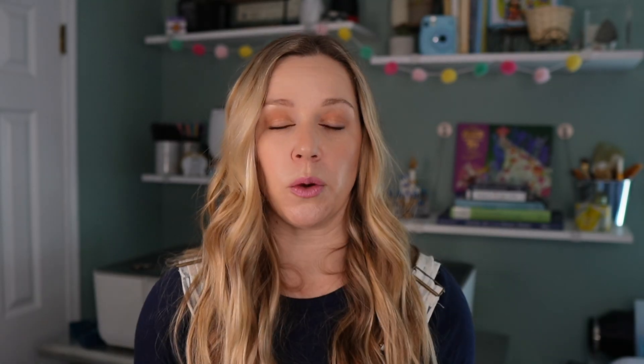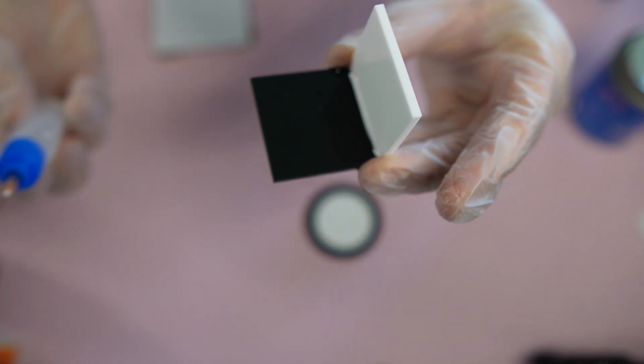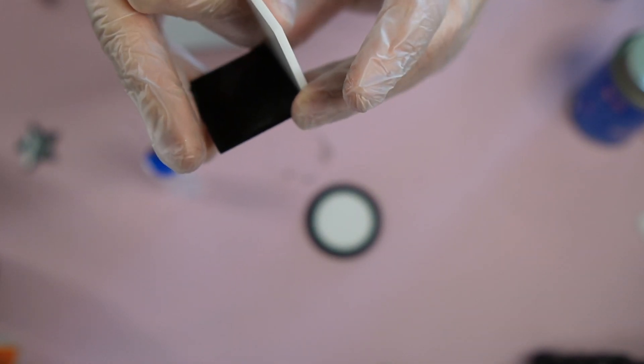There are a couple of different types of acrylic cement. Weld-On 3 is a pure liquid. There's also a 16 that is more of a gel consistency, but I found that doesn't give you as clean of lines and you can get a little more bubbling. So Weld-On is my favorite for any acrylic edges, anything where I need to piece two pieces of acrylic together. If you have a piece of clear acrylic, you can get a smooth bond between the surfaces without bubbling along the edges.